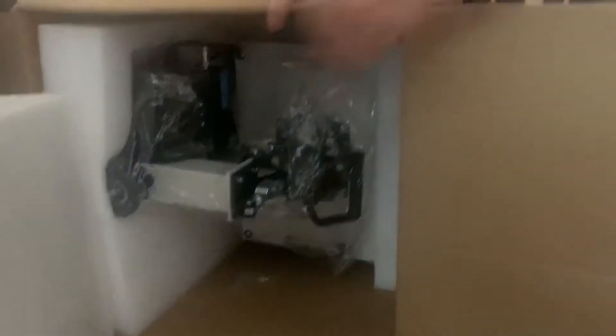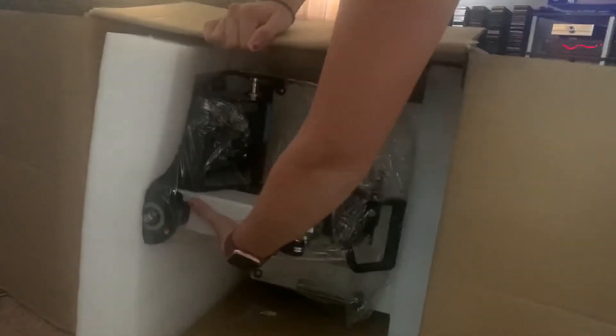It's very, very heavy. My last press was heavy, but this one is absolutely heavier. I might struggle with it a little bit.